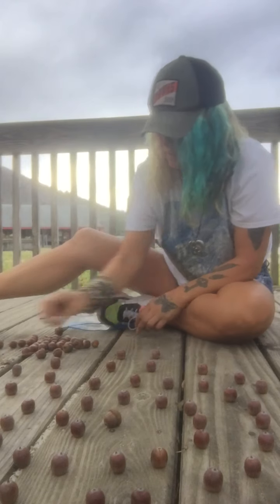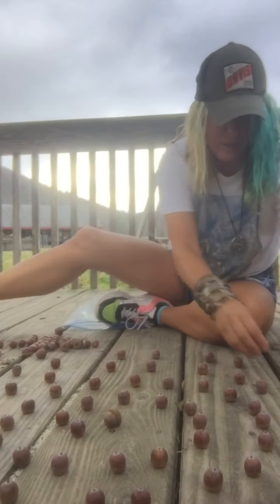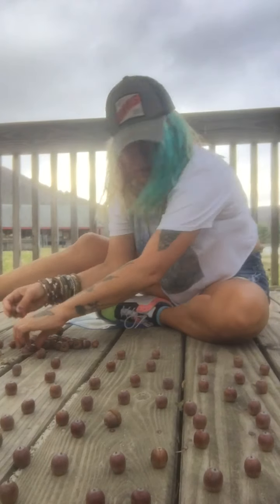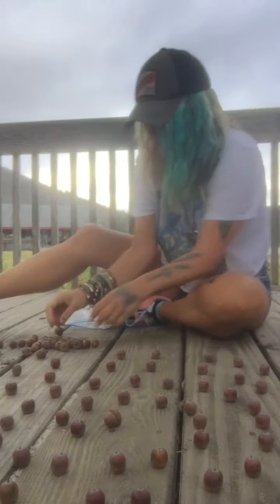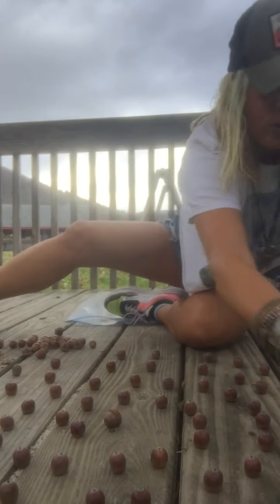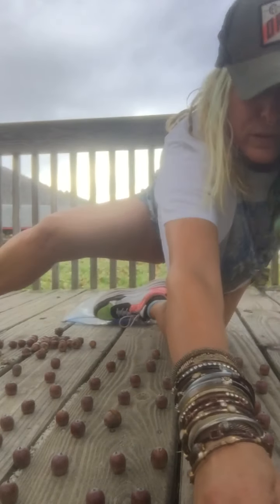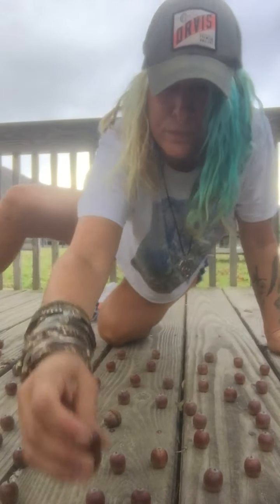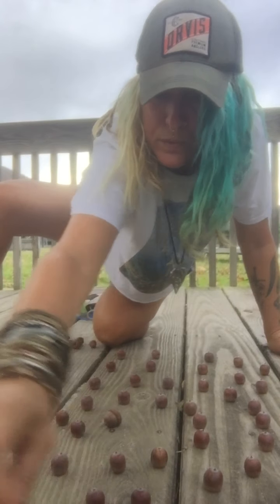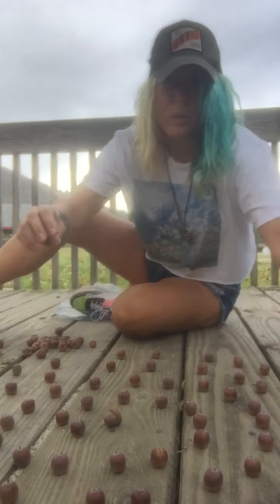Okay, I'm almost done here. I'm going to show you what it looks like in a minute. In the comments below, I'm going to have the peace sign and the heart made out of acorns and another acorn swirl that you will see in the comments below. Just a few more — okay, I'm going to show you what it looks like. What do you think?